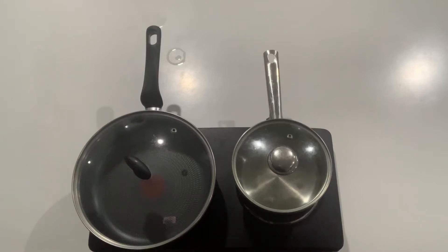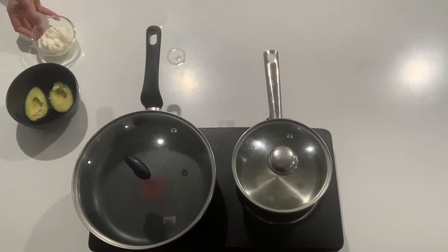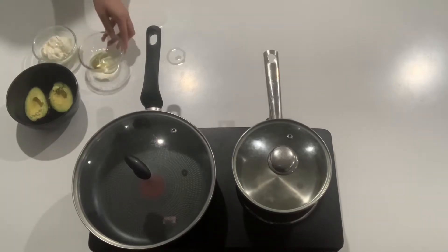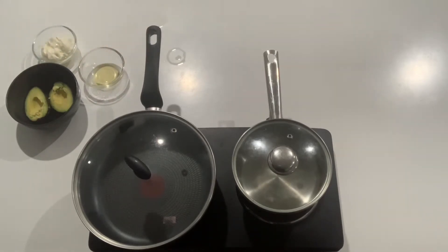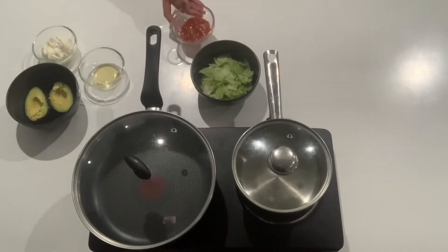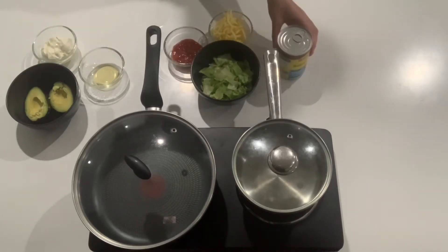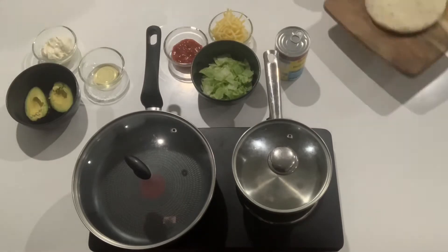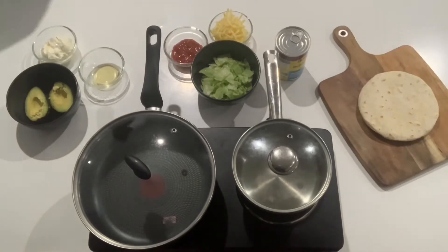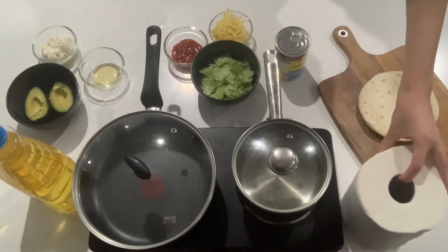Hey guys, for today's ingredients you will need one avocado, half a cup of sour cream, one and a half tablespoons of lime juice, some chopped up lettuce, salsa sauce, shredded cheese, a can of refried beans, ten tortillas, olive oil, and paper towel.